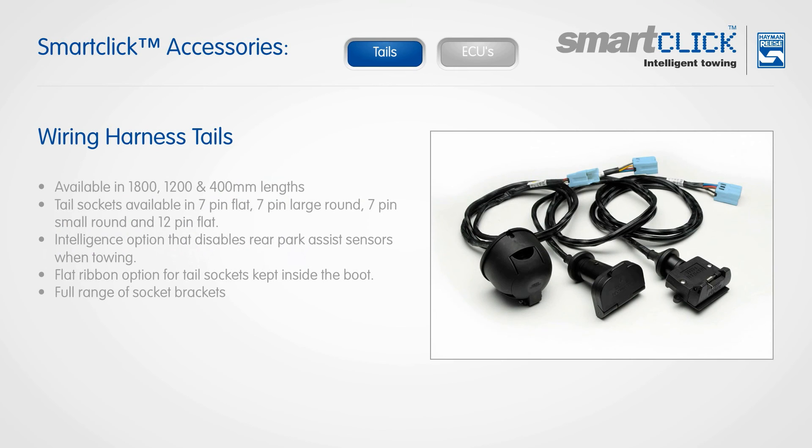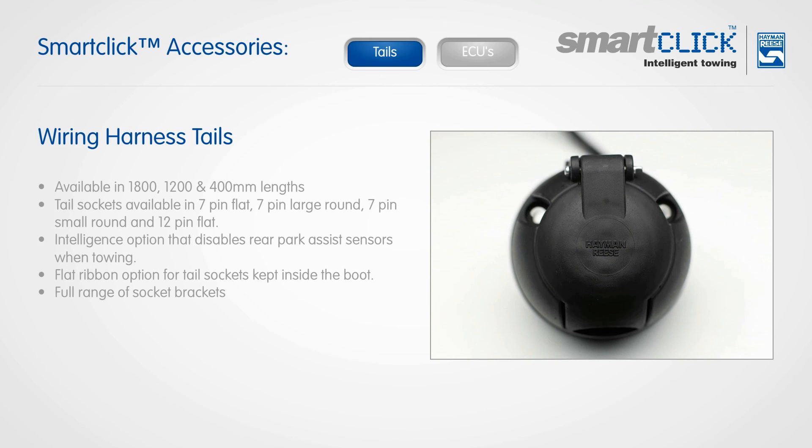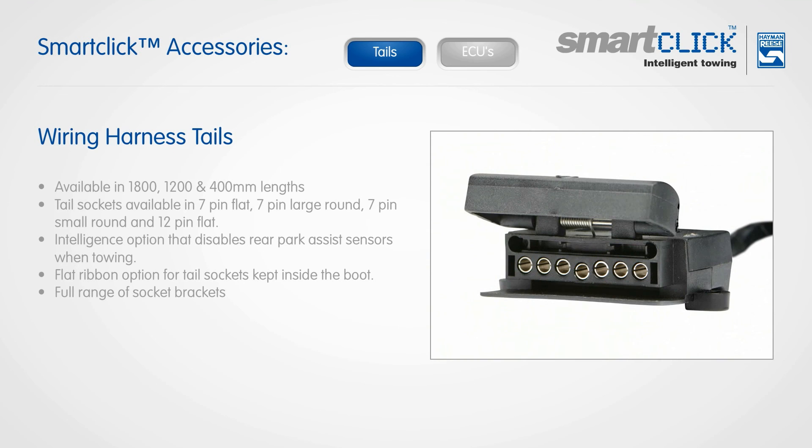The SmartClick program features a comprehensive range of accessory tails, available in 1800, 1200 and 400 millimetre lengths with tail sockets in 7-pin flat, 7-pin large round, 7-pin small round and 12-pin flat. There is also an intelligence option that disables the rear park assist sensors when towing. When the tail socket is kept inside the luggage compartment, there is also a flat ribbon option. The tail is compatible with the vehicle trailer harness supplied with a Hayman Rees tow bar.